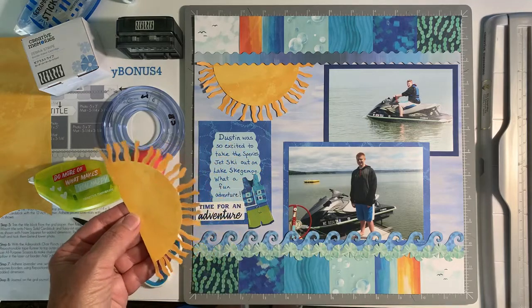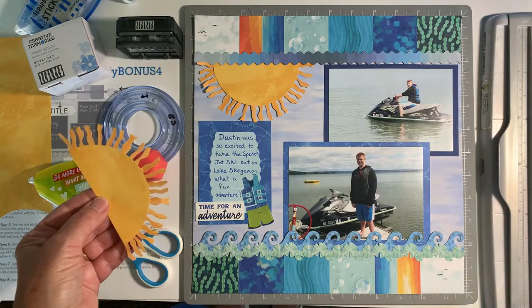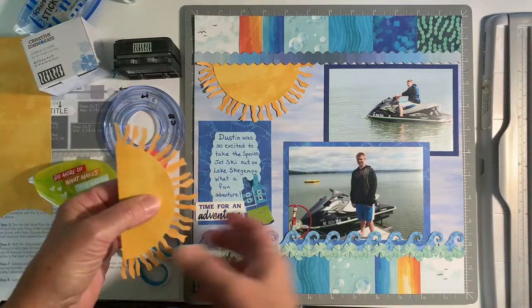Hi everyone, this is Cheryl Bliss with Consistently Creative Croppers and I wanted to share with you a quick video on how to create this cute little sun that I made in this layout using the Zebra Stripe Border Maker cartridge.